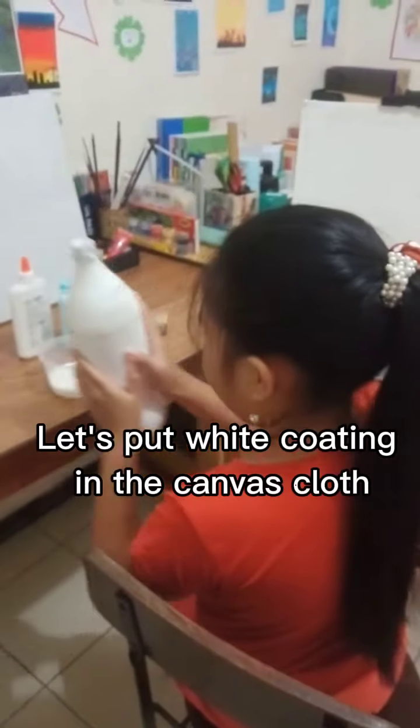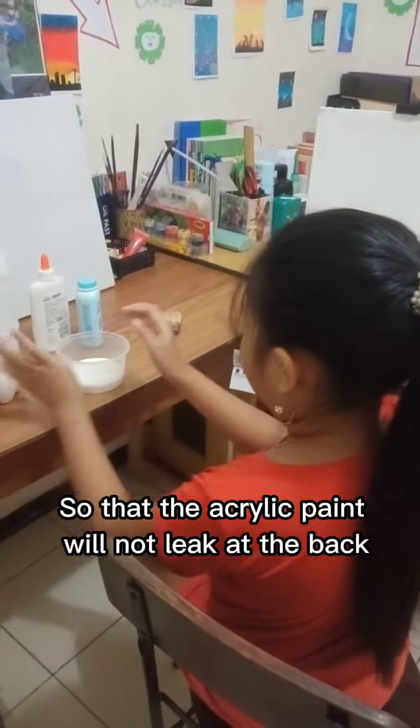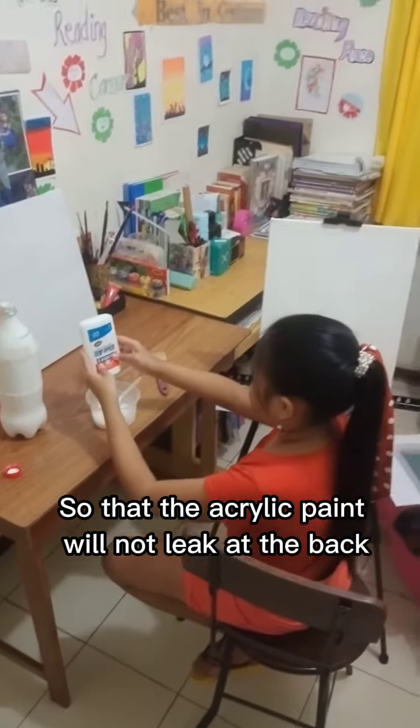Hi guys! Let's put white coating in the canvas cloth so that the acrylic paint will not leak at the back.